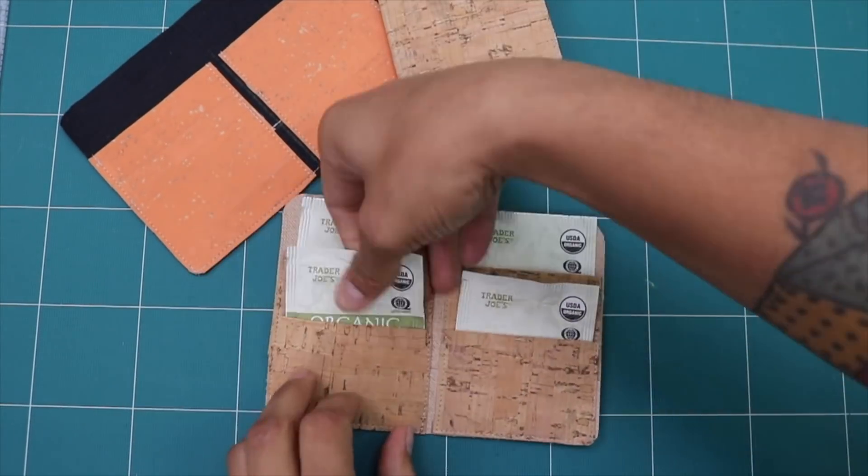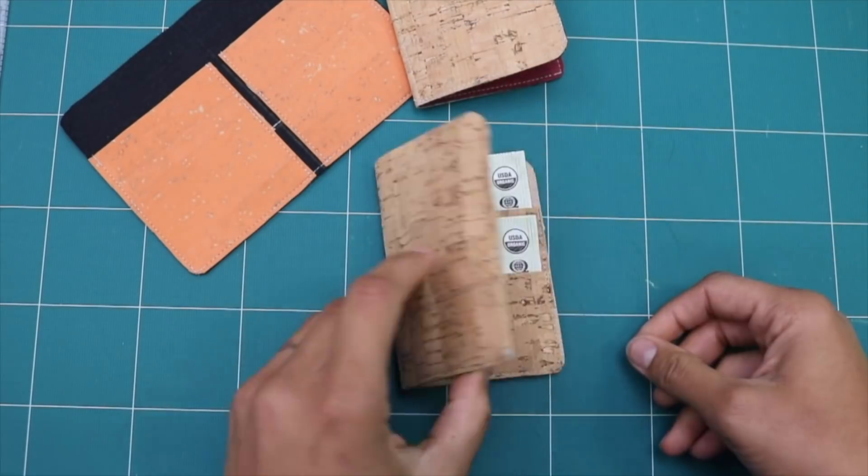Hey, it's Vanessa the Crafty Gemini, and I'm back with day 12, the last day of my 12 Days of Last-Minute DIY Gifts video series. In this video tutorial, I'm going to teach you how to make a cute and easy tea wallet using cork fabric.